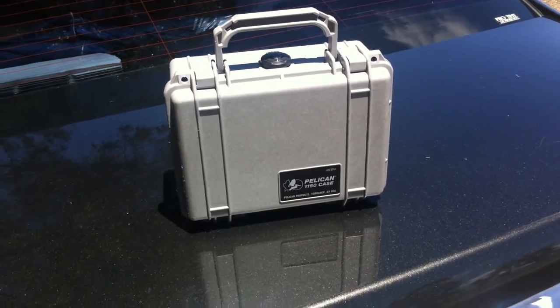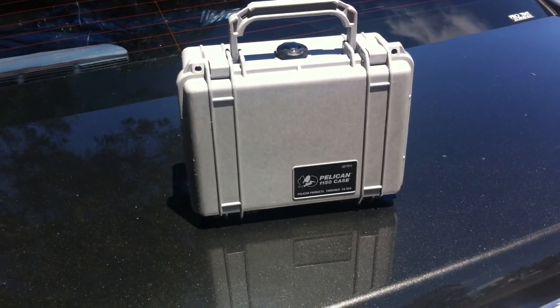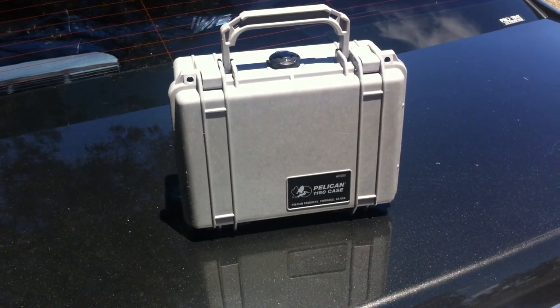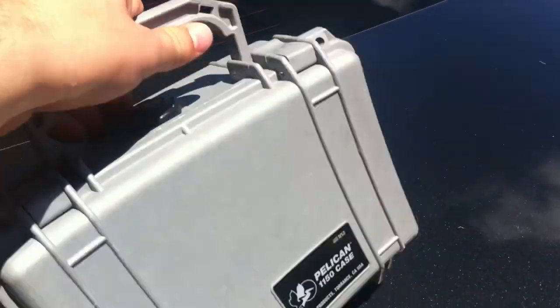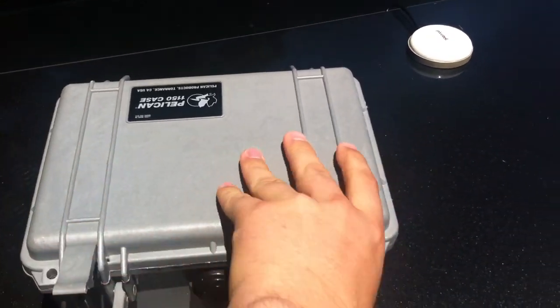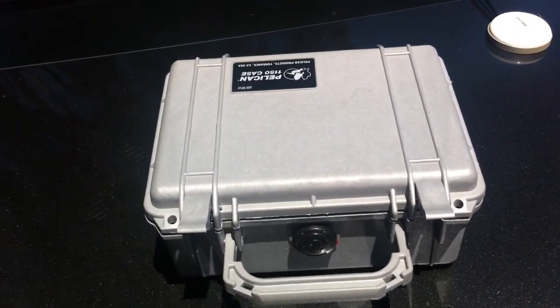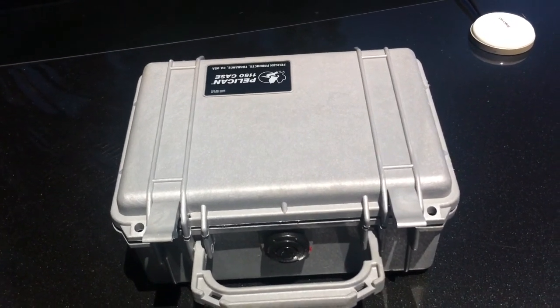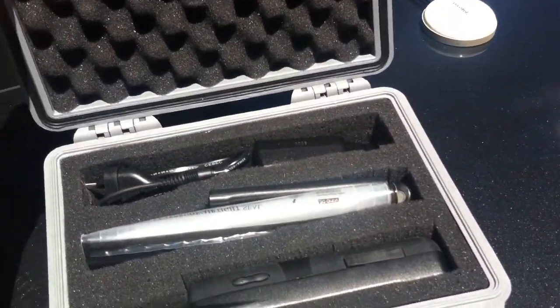What I did early on is I bought this case, a Pelican 1150. It comes with a pick-apart foam insert. I just went through a variety of shops and tried to find what was the best case for the 9555, just so I could keep it in the back of the car or throw it into a bag when travelling. This was the best case I could find.